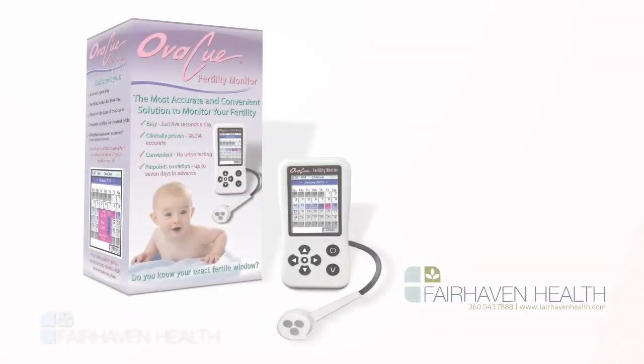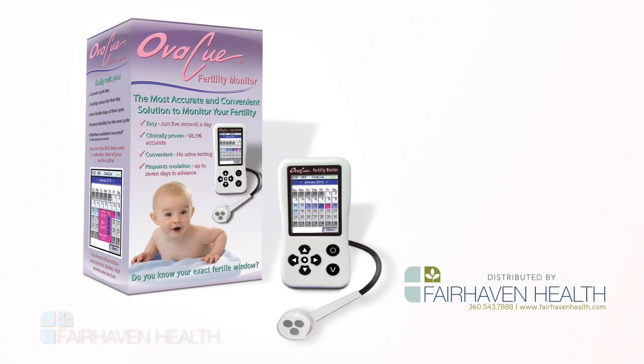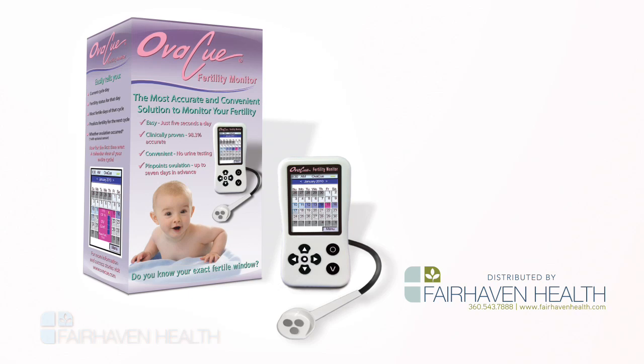The OviQ Fertility Monitor represents the latest innovation in ovulation testing, using your saliva to predict your ovulation date up to seven days in advance.